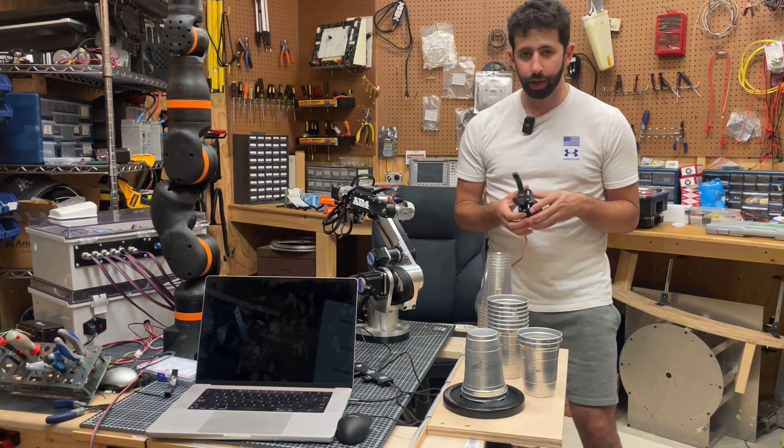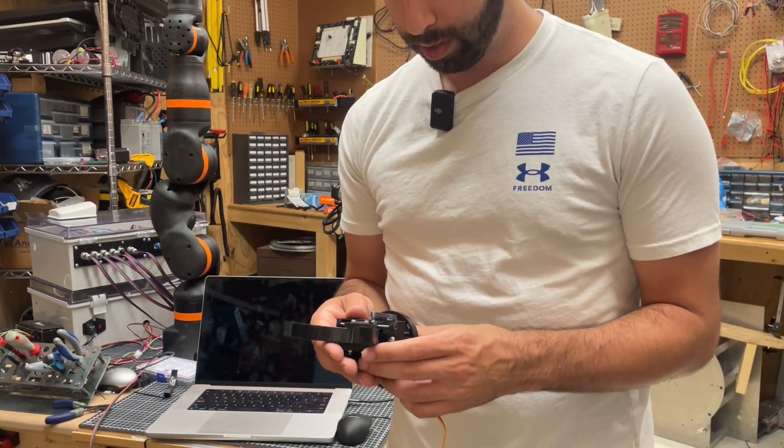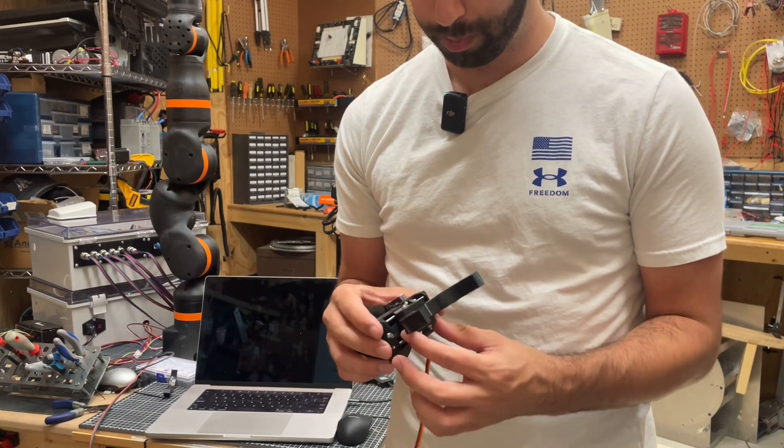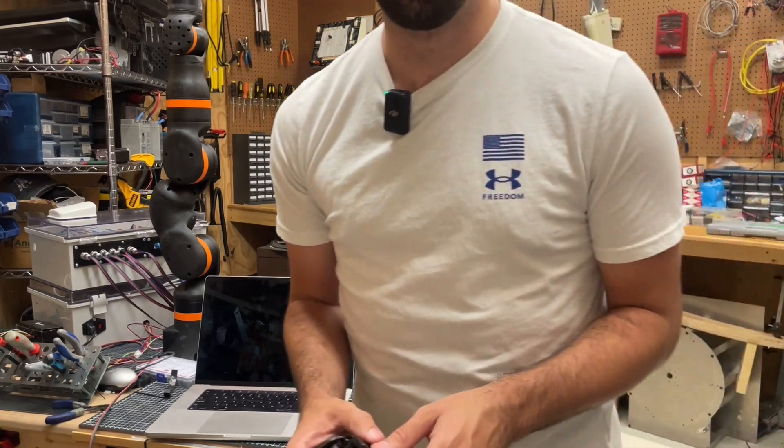That's the update on the gripper. I'll get the CAD model up at some point and post it on my YouTube channel. I hope you guys enjoyed the video, and I'll see you in the next one.